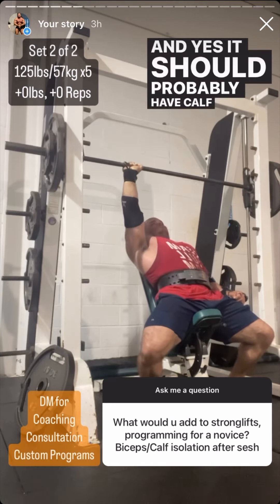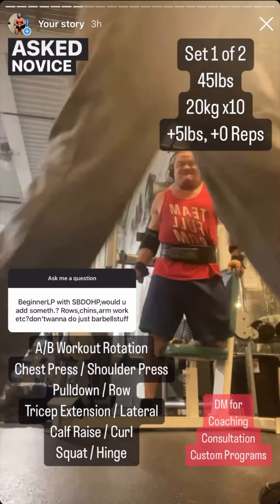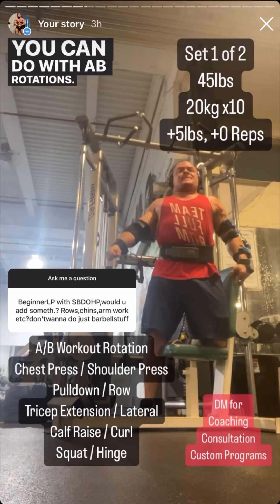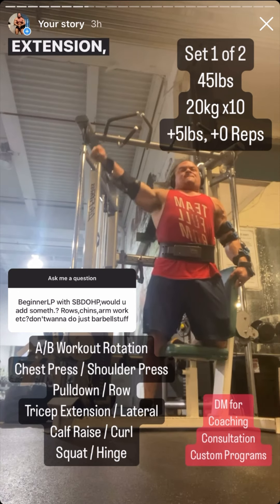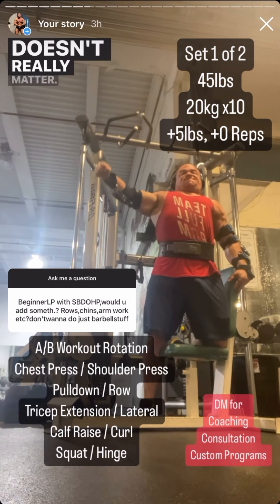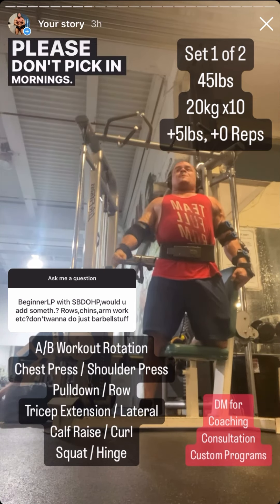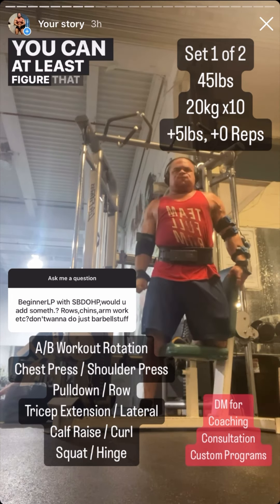It's pretty obvious I'm going to keep getting asked novice linear progression questions until I create a program myself. In the meantime, here's a free A/B rotation program. Workout A: chest press, pull-down, tricep extension, calf raise, and a squat — pick your favorite variation, barbells or machines. Workout B: shoulder press, row, curl, lateral raise, and a hinge — some type of deadlift. I'm not going to give you sets or rep ranges; you can figure that out on your own.